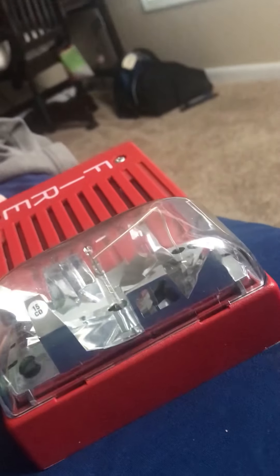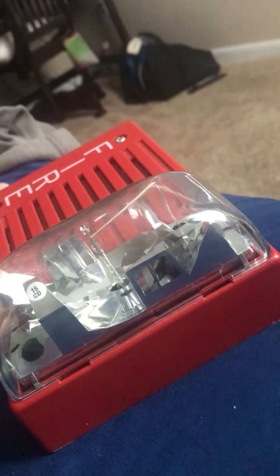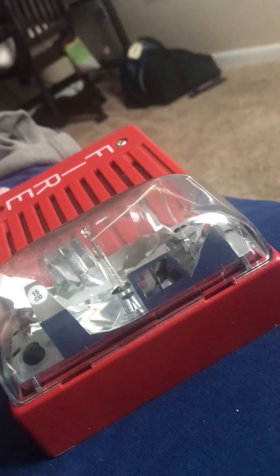Bye. And remember, don't ever mess around with a fire alarm in a public building. Bye.